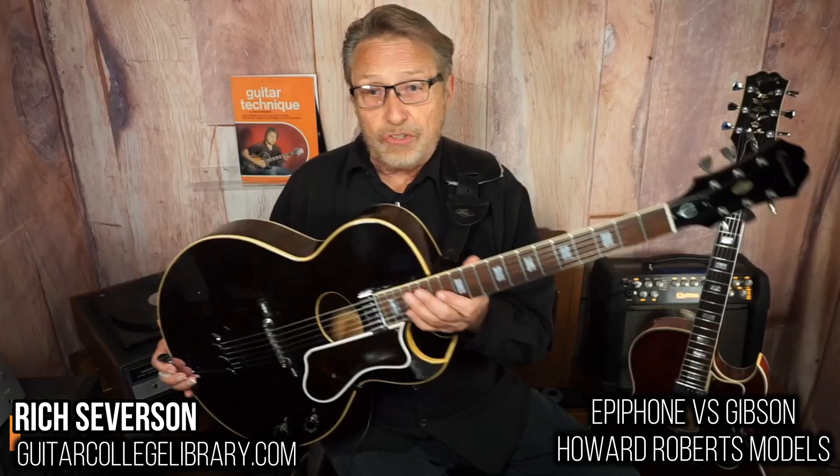Hi there, my name is Rich Haverson and we are going to compare two iconic guitars. This right here is a Howard Roberts Epiphone, a 1966, and we are going to compare it with a Gibson Howard Roberts, 1976.